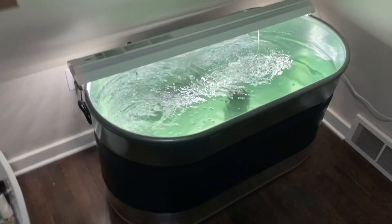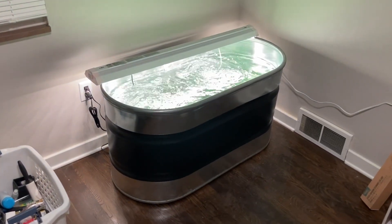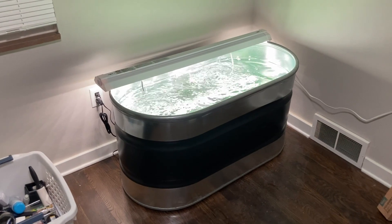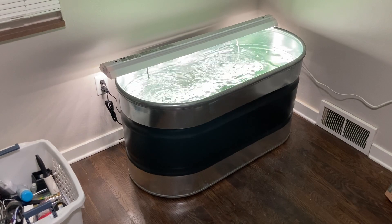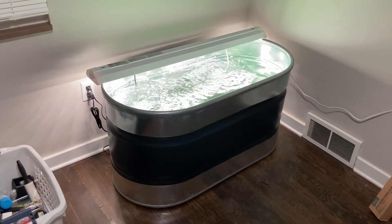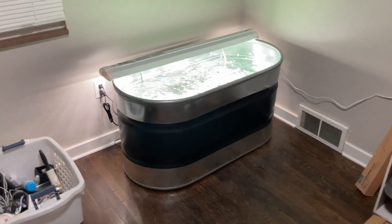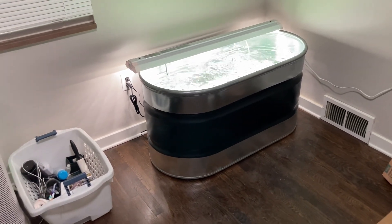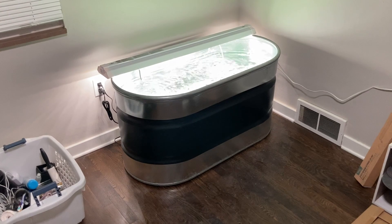I did put check valves on this, especially with a tank this size. If the power ever goes out, water could drain back through the air line — always put those check valves on. I got a cracked one in the batch, so anytime you buy check valves, blow through them in one direction to make sure they work. If they don't, just return them — Amazon has always fixed that for me. Everything else worked out well: the sponge filters, heater, and air pump. I'll put all the links for that stuff down below.